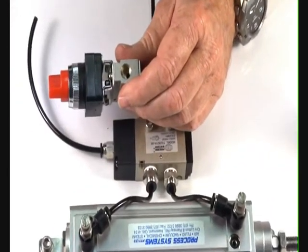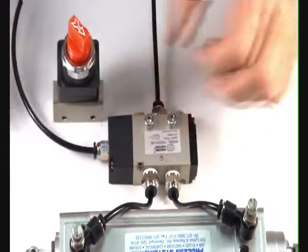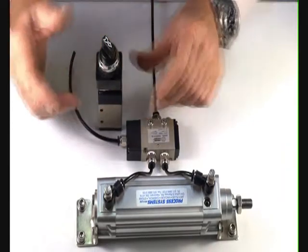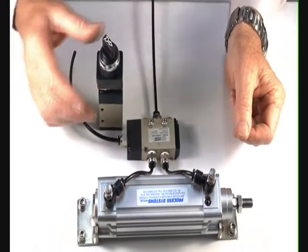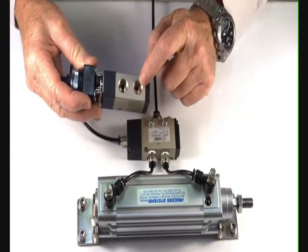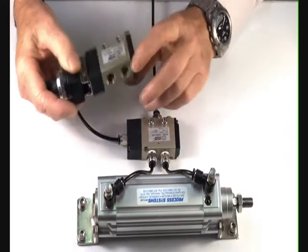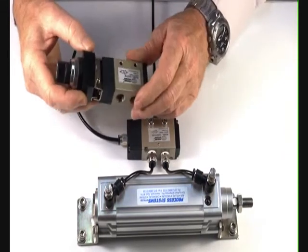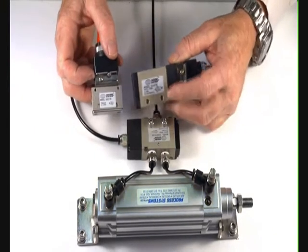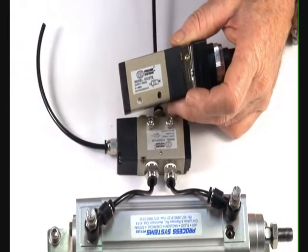The one-eighth inch valve has an inlet port, outlet port, and the exhaust port comes up through the stem of the valve — so the one-eighth valve is three-way normally closed. The quarter inch valve is also three-way, but you can have it either piped through the inlet port, which is normally closed, or the exhaust port, which is normally open — that's the outlet port. All these valves come with symbols on them to indicate how to pipe up the valve.